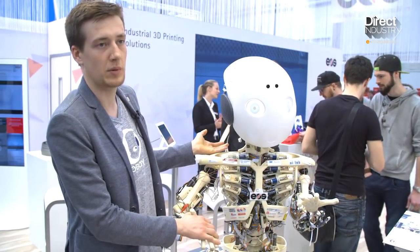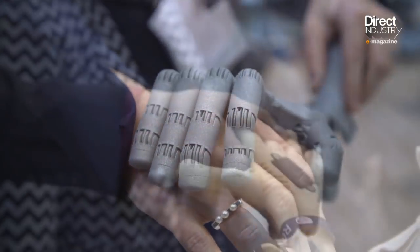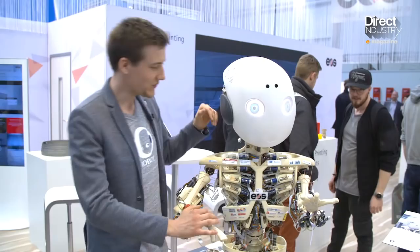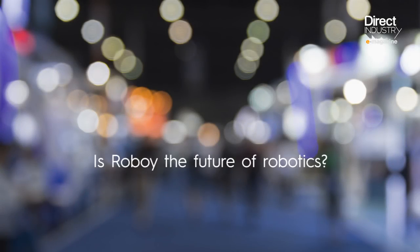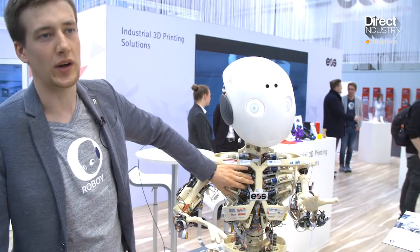It makes him basically behave like a human. If you shake his hand, I can move him around — he's not stiff. He can wave, he can smile, he can talk to you. These systems really, really work like the human does.